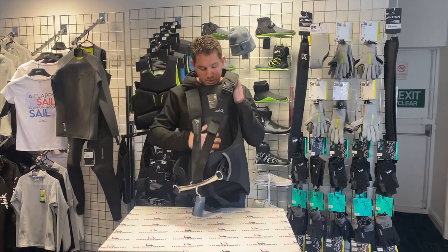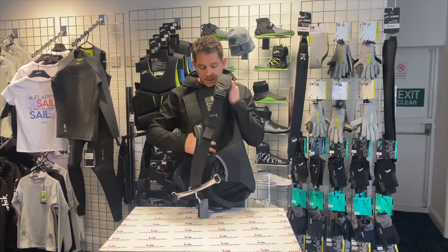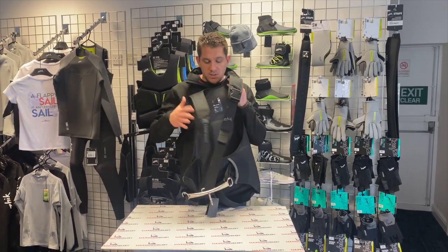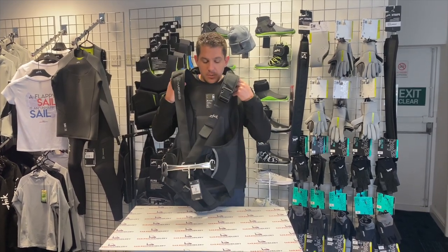In the back here you've got a nice bit of padded protection so it's going to really hold your back, give you extra support and make sure it's comfortable for those long upwind or downwind legs in your boat.